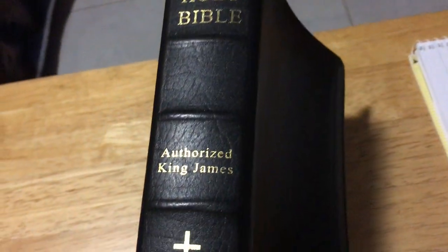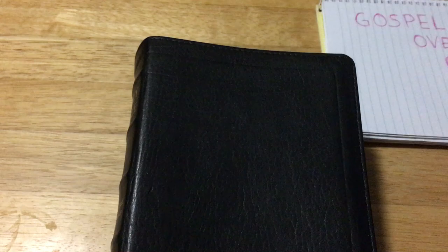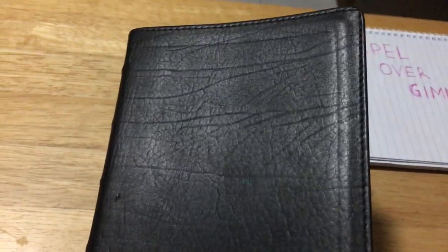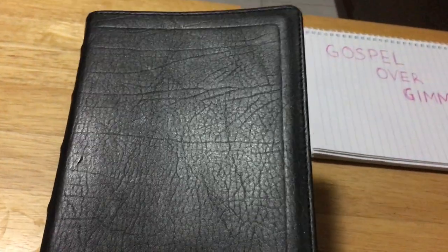This Bible was apparently one of their blemished seconds because of a little nick. I'm not sure it really counts — a fingernail would make more of a mark than that. On the spine you have 'Holy Bible' and 'King James,' you've got a cross — I don't think they do the crosses on them anymore. You've got nice raised hubs, and the grain on this thing is just awesome. It is sewn around the edges.